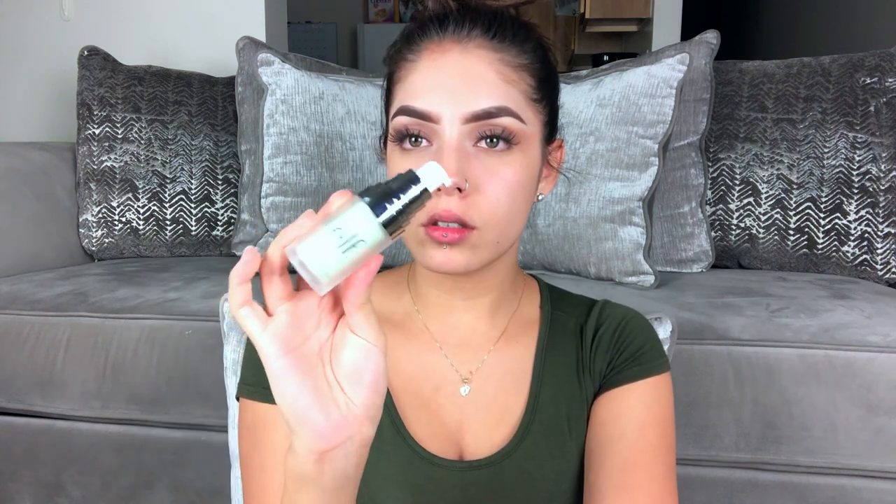My face is already primed — I used the e.l.f. tone adjusting primer. I'm going to use my Wet and Wild Photo Focus Foundation in Golden Beige. I don't like the way this foundation smells, it smells like paint. I haven't used this foundation in so long I forgot how fast it sits.